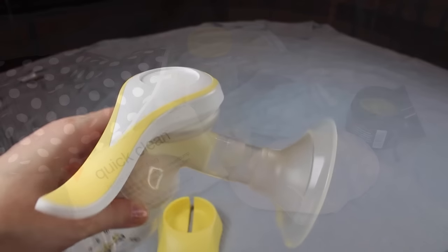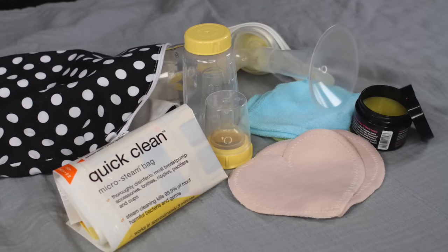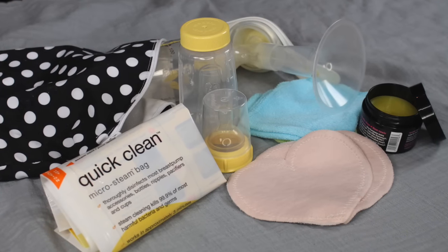I do plan on doing some more video tutorials on breastfeeding supplies, so if that sounds like something that would interest you, please consider being one of my subscribers and I hope to catch you guys in the next video!